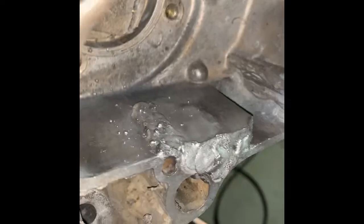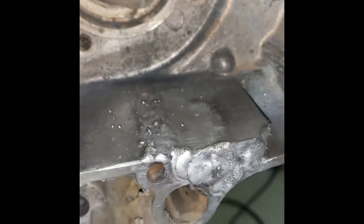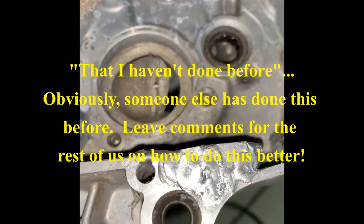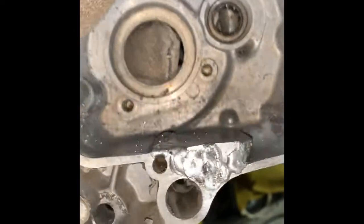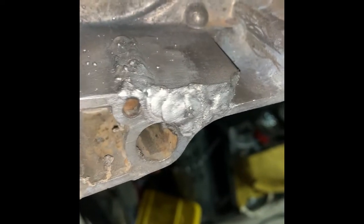My biggest concern is just that it was leaking oil — as long as it doesn't leak oil, this is a mission success. This has not been a how-to video; this is just how a DIYer approaches something they've never done before. I researched it as best I could and tried to follow the right steps. The result isn't perfect and I'll look for other opportunities to practice welding cast aluminum, but I'm confident it will work.